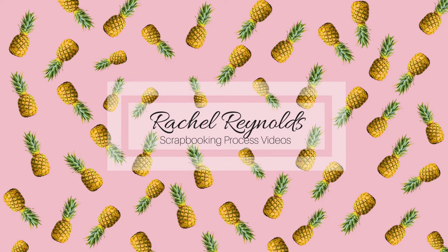Hey everyone, this is Rachel and welcome to another scrapbooking process video. If you hang out until after the video is through, there are always detailed shots of my current layout.